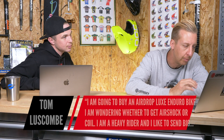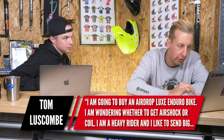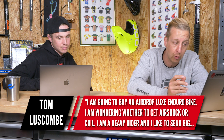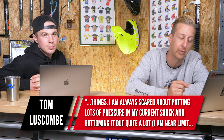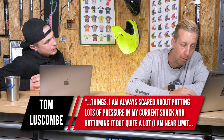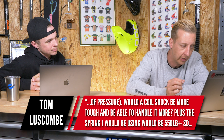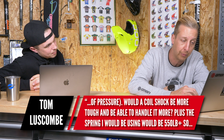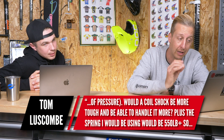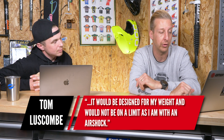Next up is from Tom Luscombe. He's planning on buying an AirDrop Luxe enduro bike and wondering whether to get an air shock or coil. He's quite a heavy rider who likes to send big things, and he's often bottoming out his current shock, running near the maximum pressure limit. He asks whether a coil shock would be tougher and more suitable, given he'd be using a 550lb-plus spring.